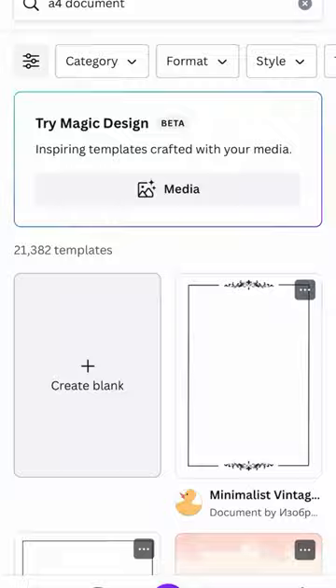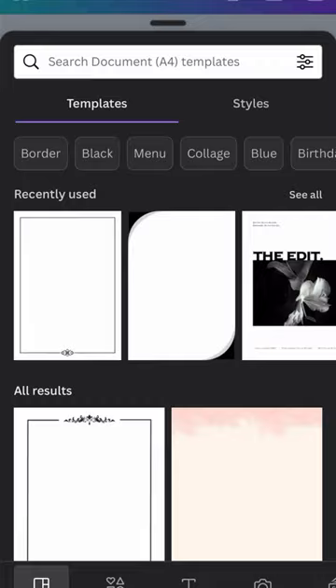We are going to use Canva. We are going to select an A4 document. We are going to have a black sheet on the page and we are going to be able to cut it.